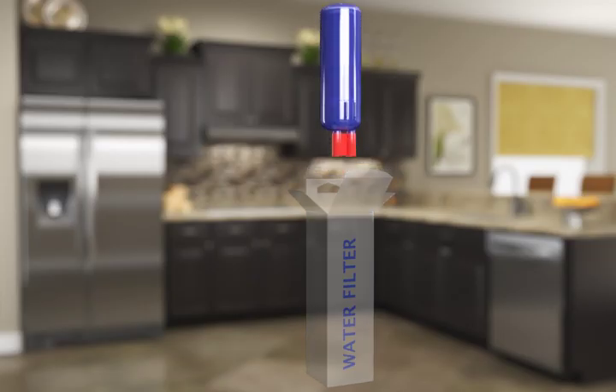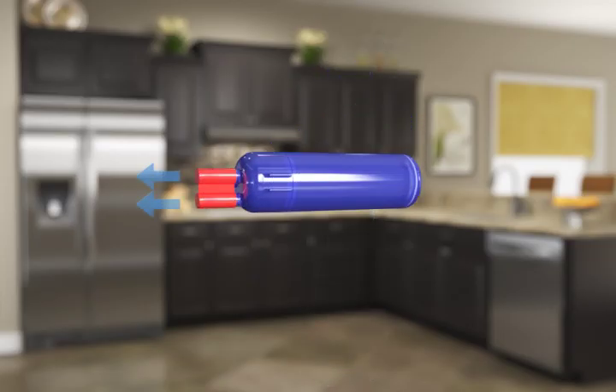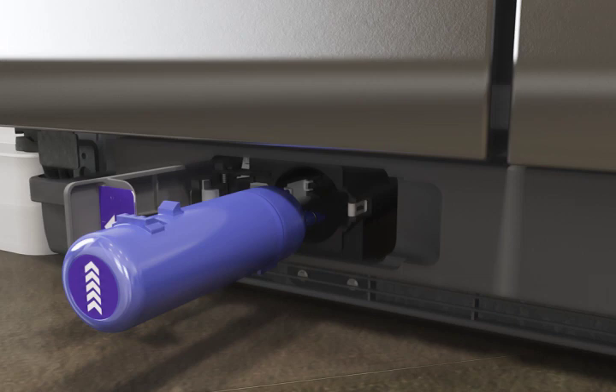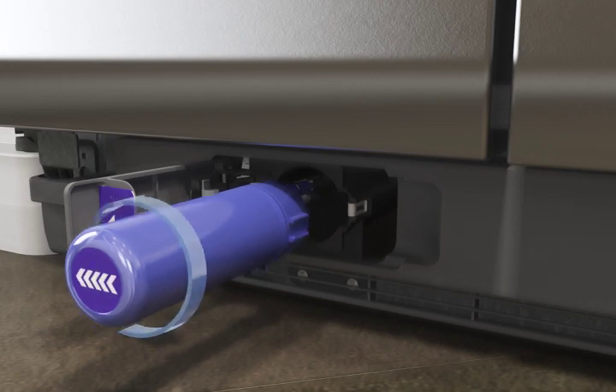Remove the new filter from the packaging and take off the protective covers from the O-rings. Be sure to check that the O-rings are still in place after the covers are removed. Hold the filter so that the series of arrowheads on the label on the end of the filter cartridge are pointing to the left.